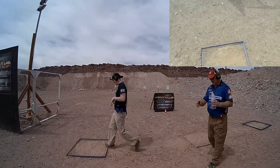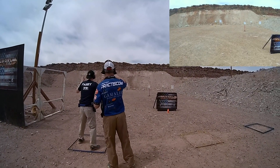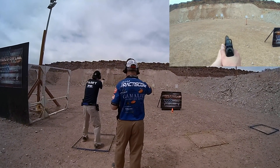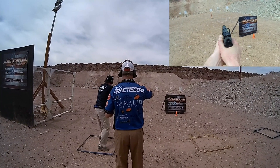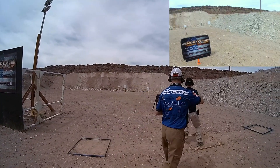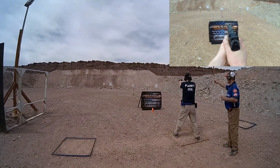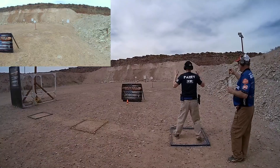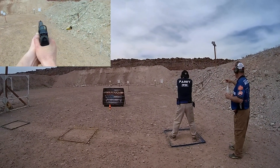What my buddies were talking about there was that I was having problems with my red dot throughout the whole competition. One of my screws was stripped, so it was getting loose every time I shot. I didn't realize it until this stage, so I adjusted it blindly and didn't know if it was on or not until I started shooting the stage. I was actually shooting right on.